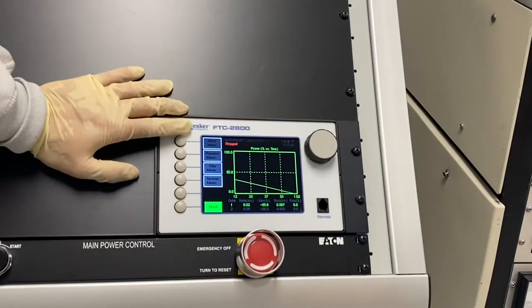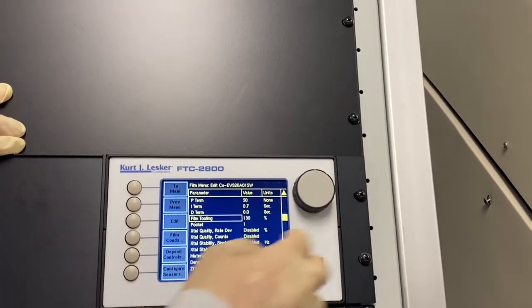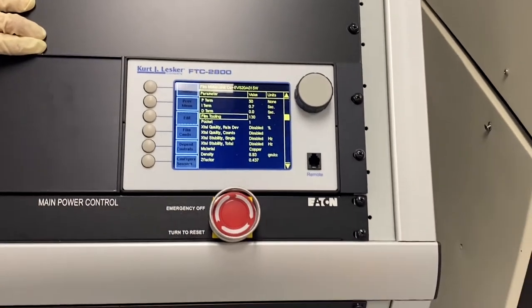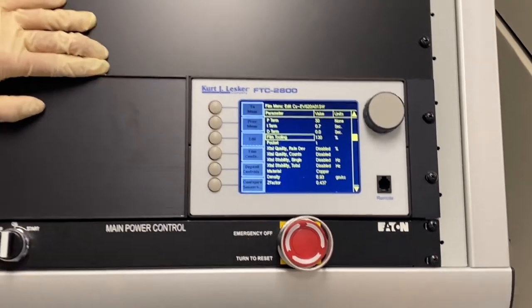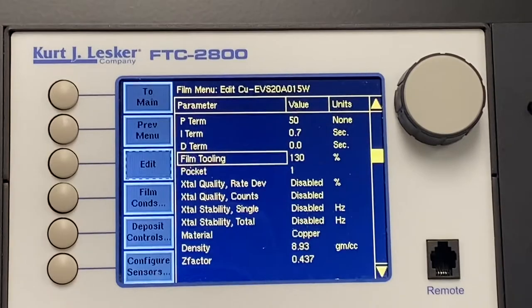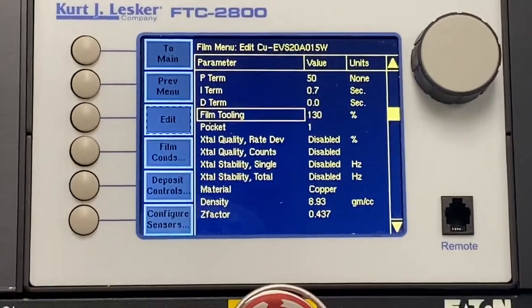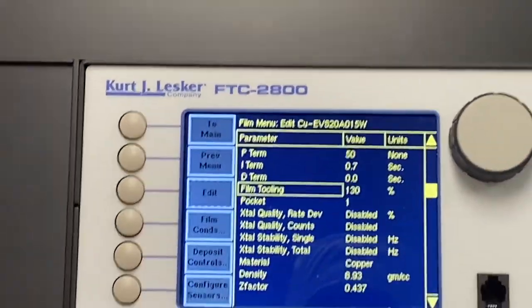Hopefully people have already calibrated the growth rate, but if they haven't, the film menu is where you calibrate. We're doing copper — you can edit and come in here. There's something called 'film tooling' that basically determines the power that runs through it — like setting the internal resistance. If you see that it's depositing too quickly, like you set 1 micron thickness and afterwards you measure 2 microns, you'd want to increase the tooling, which increases resistance, so it deposits slower. Vice versa too. You just keep playing with it until it deposits exactly what you set.